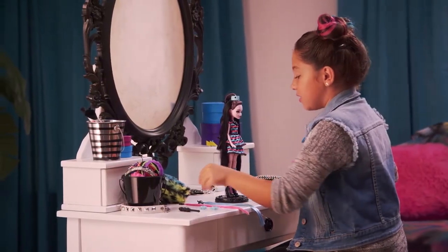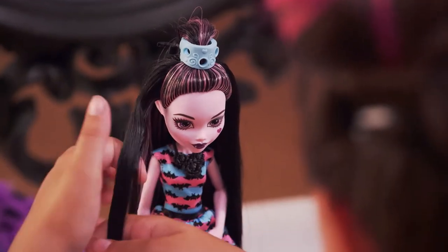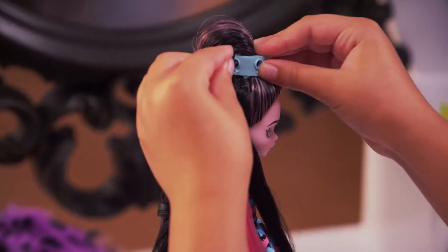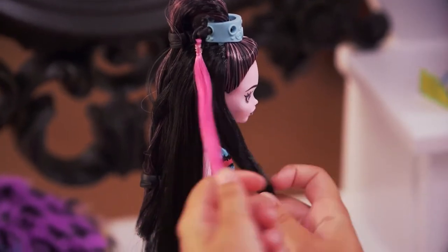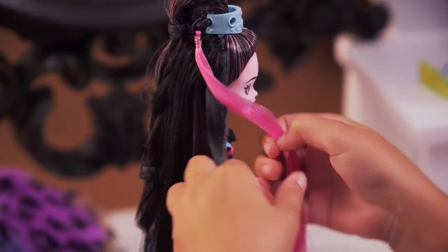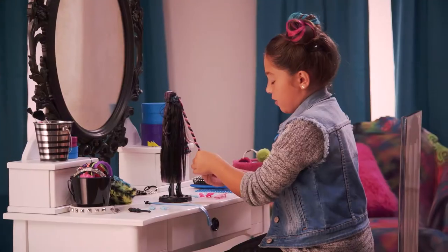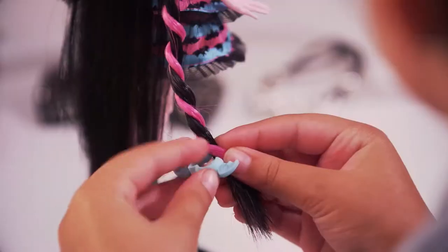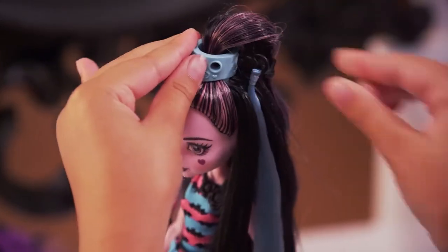Now you can go to the front. You need to grab a piece of hair like this, then grab your extension and put it in this hole right here, and then grab your two pieces and start turning them. The pink and the black look really cool together. Now grab your blue clip, open it up, and clip. We're going to do the exact same thing on the other side.